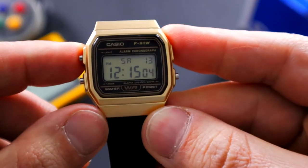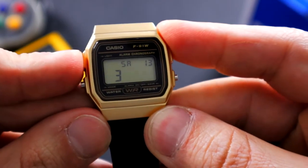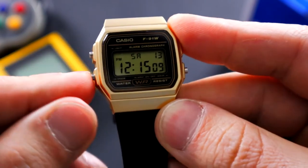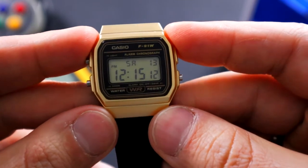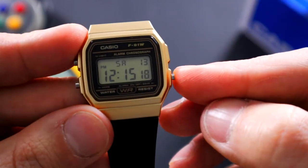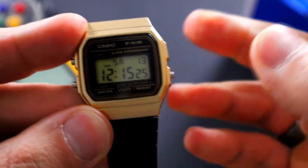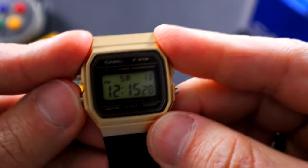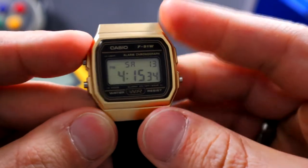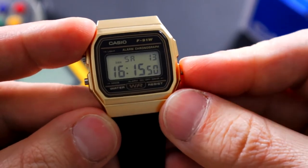So we can clear it out, and then you press this one to change everything that you want — so it's March 13th, Saturday, you could change that, and then back to normal. The functions of this watch are very basic but very useful, pretty much anything that you need. The bottom right pusher is going to switch it from a 12 to a 24-hour cycle. Right now it's 12:15, but let's go ahead and change it — so now we got 16:15 instead of 4:15.